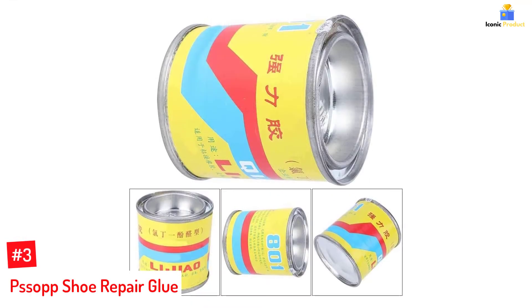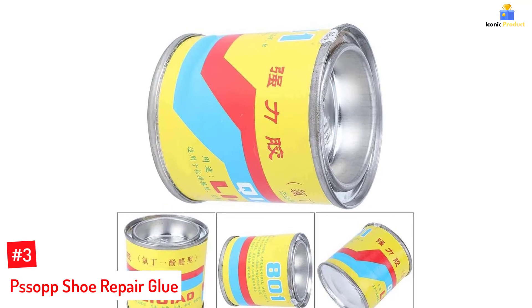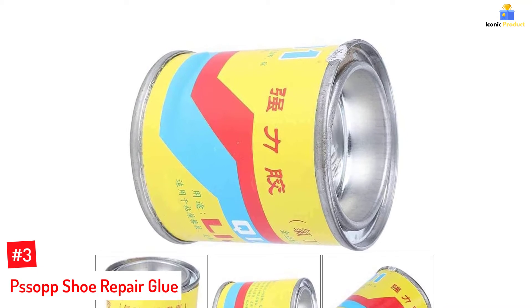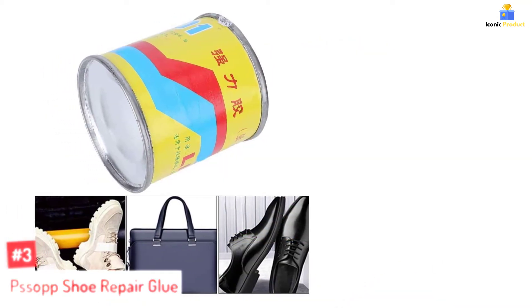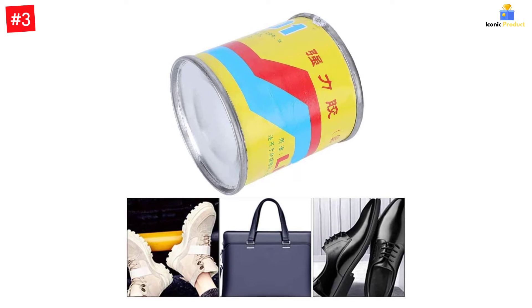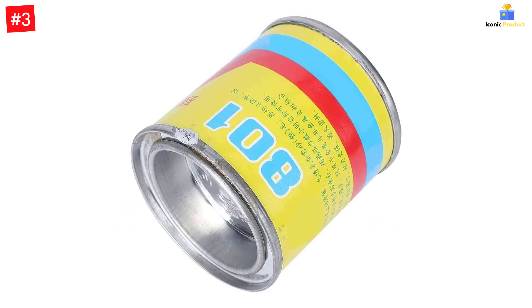Number 3: Pissop Shoe Repair Glue. The Pissop Super Glue Gel is suitable for bonding leather and suede. It can also glue ceramic, plastic, fabric, or modified polypropylene. This glue has been cured under indoor temperature conditions, giving a strong final bonding strength. The water-resistant and impact-proof glue is formulated with chloroprene phenolic and offers flexible consistency. It comes in a sealed 280g can.